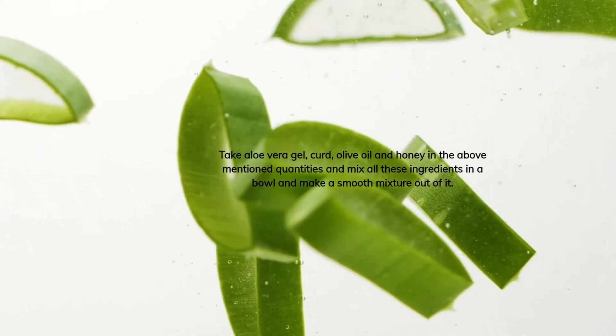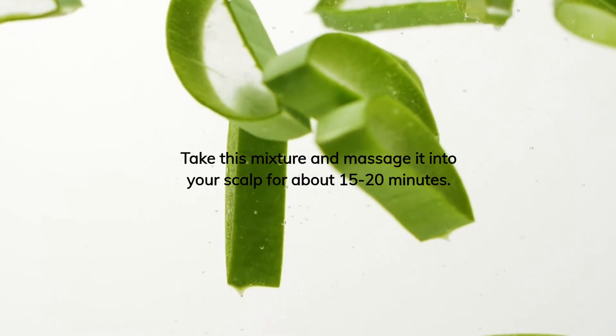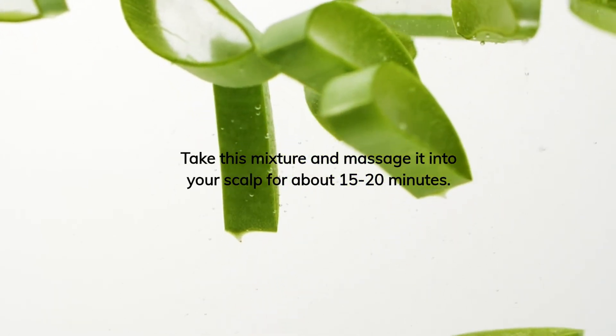Make a smooth mixture out of it. Take this mixture and massage it into your scalp for about 15 to 20 minutes.